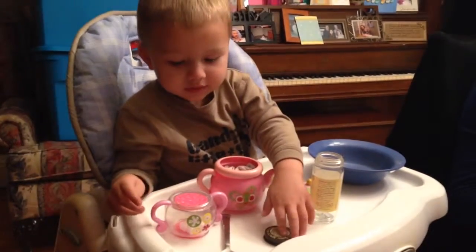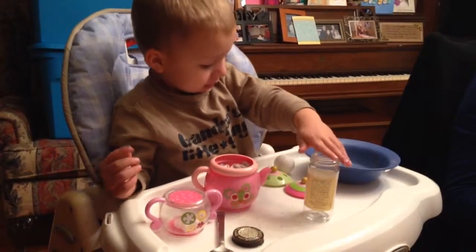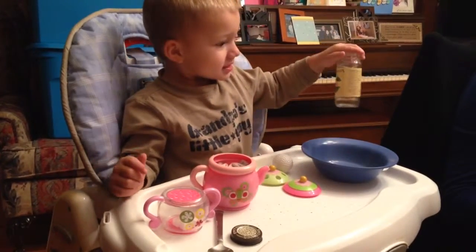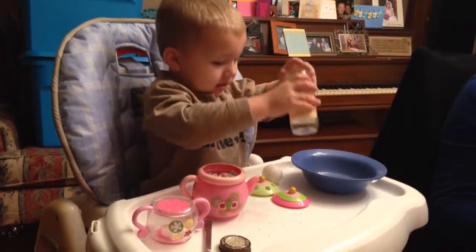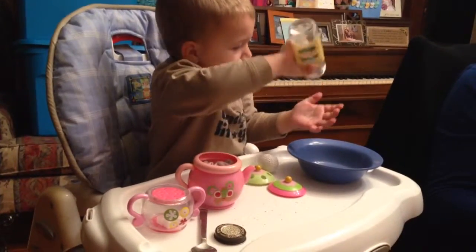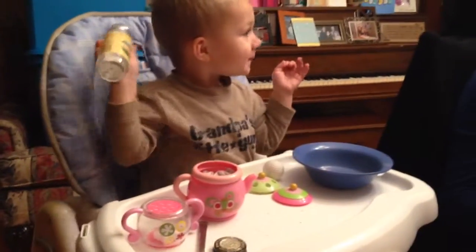What was that? Pepper. Putting pepper on it? Some sugar? Can I have some sugar in it? I want a lot of sugar. What is that? Thanks. Good job.